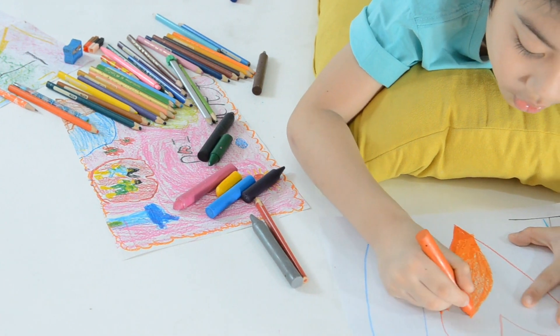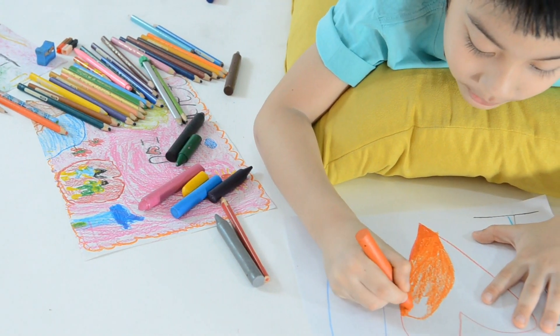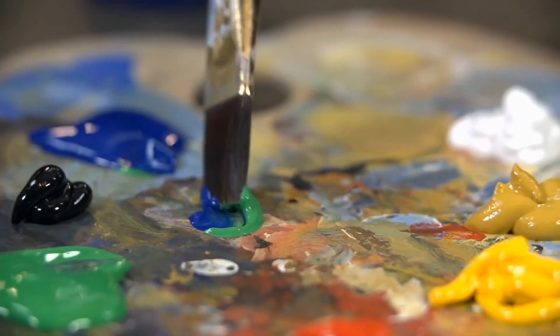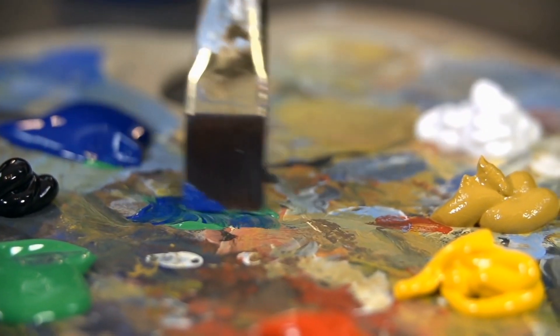Here are five things to know about oil pastels. First of all, they're not crayons. Crayons are waxy, crumbly, and the colors don't blend well. Oil pastels blend almost like paint, once you know how.